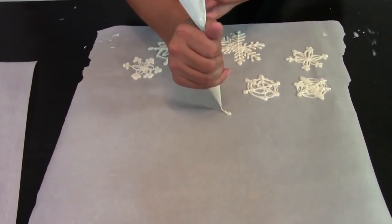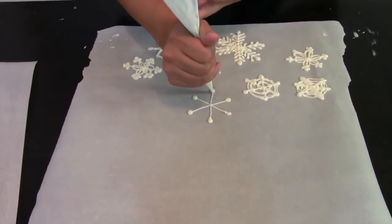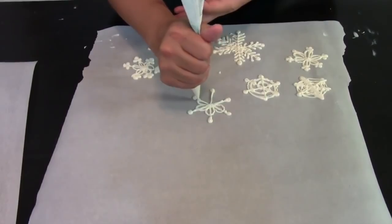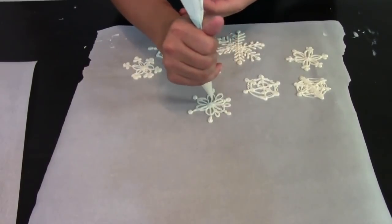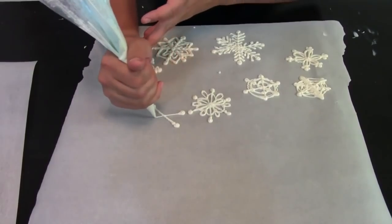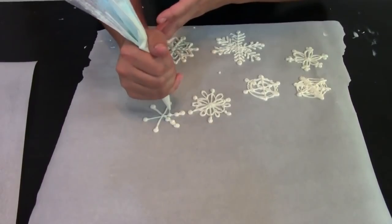A snowflake is just a geometric design that's five or six points, and you can make them however you want - be creative. Just make sure they're thick enough so that when you take them off they won't break as easily. You can take my designs, make up your own, or just google snowflake images. Some of them are going to turn out great and some not so great, so that's why you make a bunch of them. Also you make a bunch so that if you break a couple, it's not a big deal - you already have plenty left over.